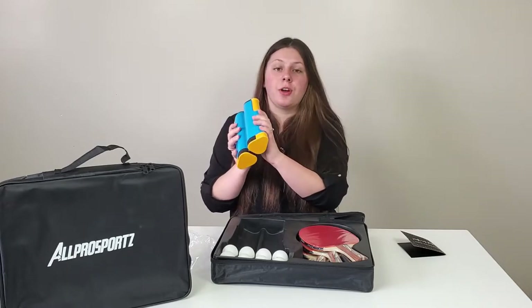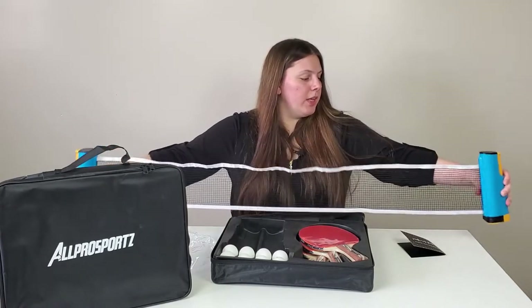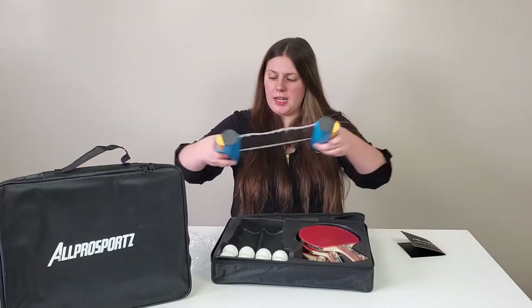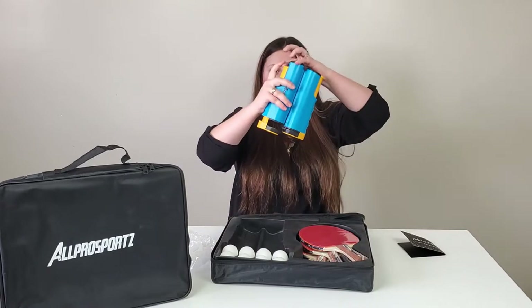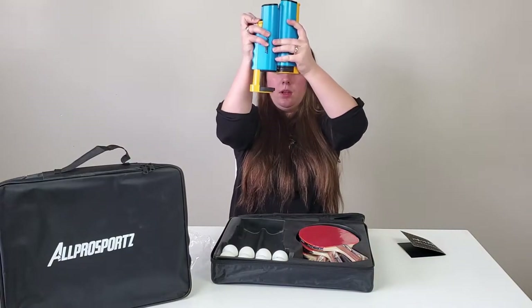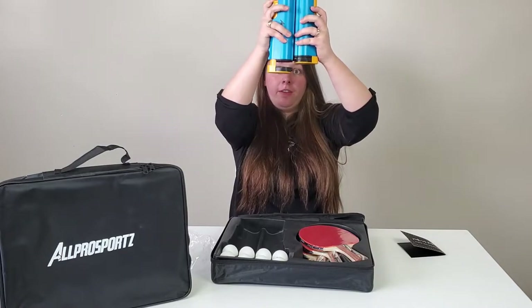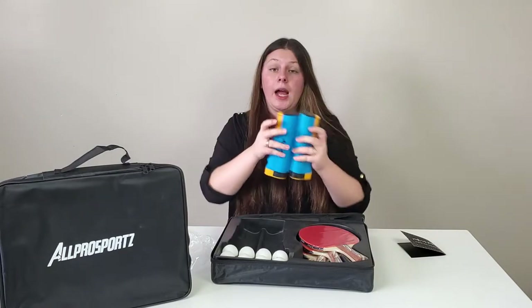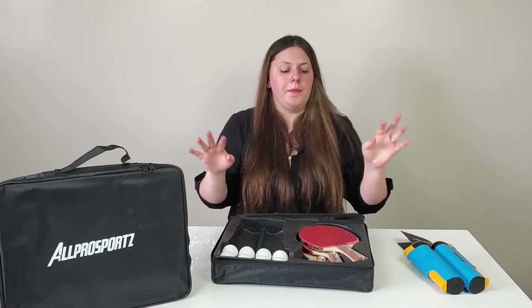The net has these grips on either side and you just pull it out and clip it onto the table. You push this down and there's the opening — it's very easy to clip onto the table. I'm going to show you guys a demonstration in just a minute.